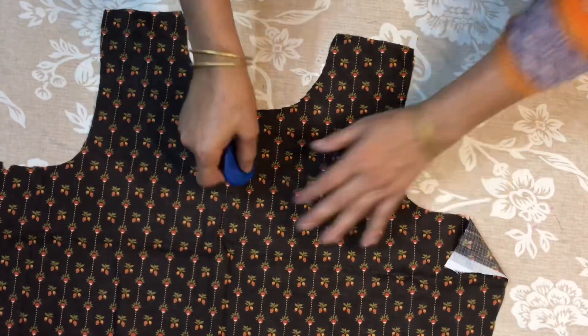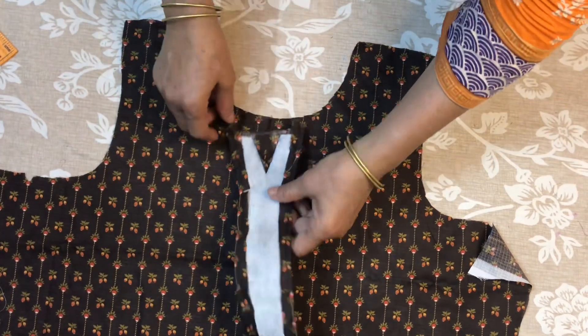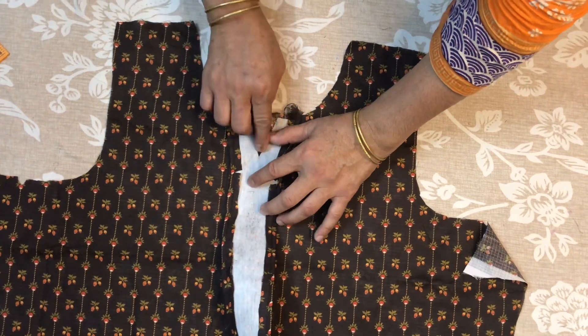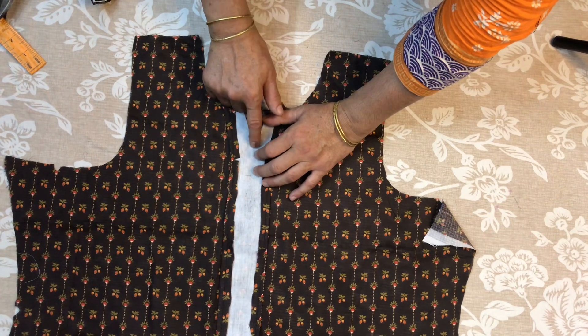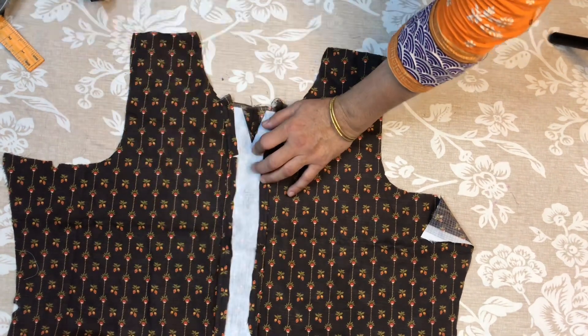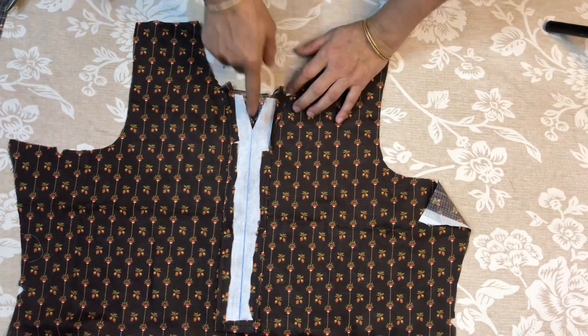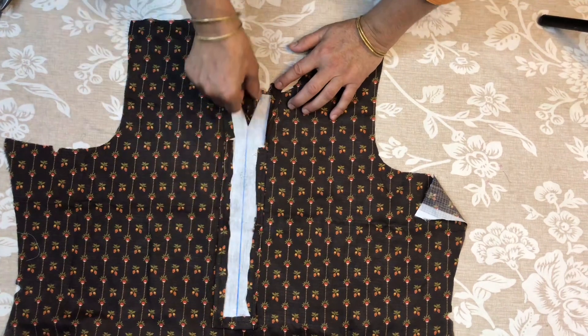Now we are going to put it in the center. We will seal the neck first. We will put the sleeve on the edge and put it in the crease or in the shape. We will not put it in the shape — we will put it on the side, put it in the front, and then put it on the other side.